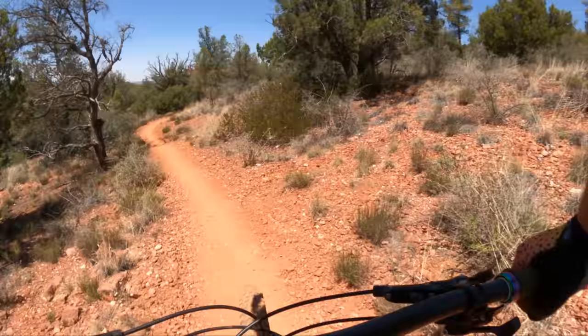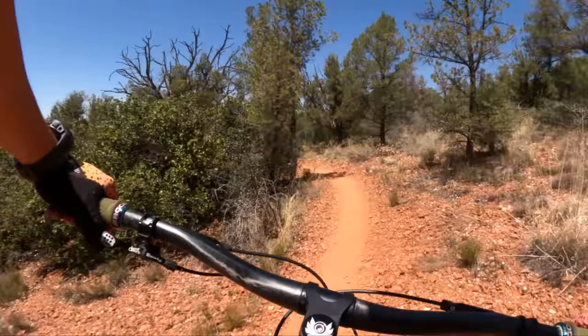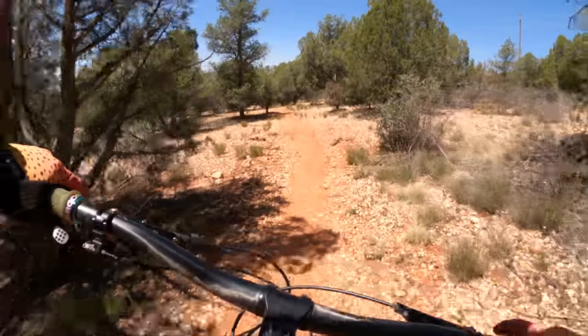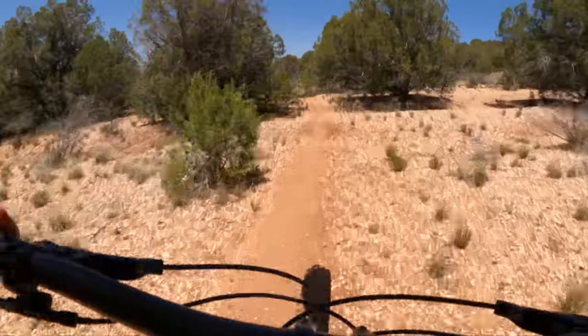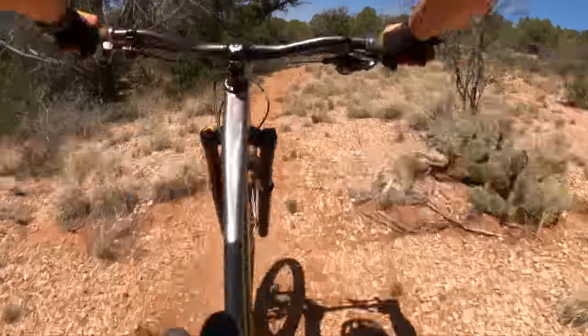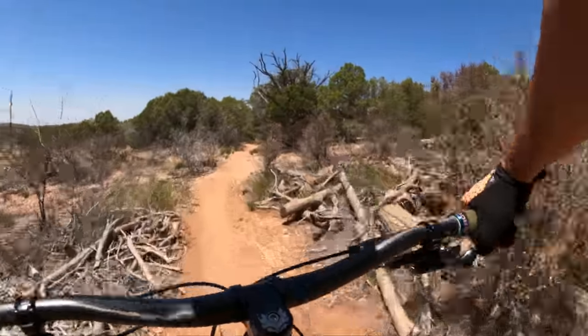It's still a hardtail though — you're not going to confuse it for a full suspension bike. But it takes the sharp edge off those hits. You just think manual and you're in a manual. This thing's awesome on a pump track.